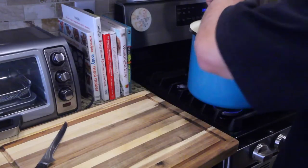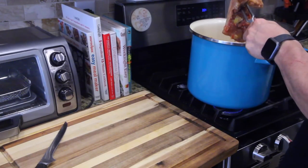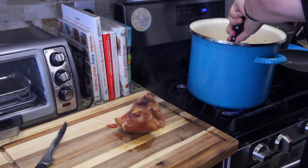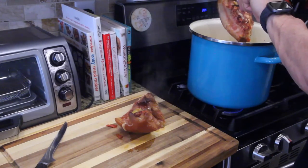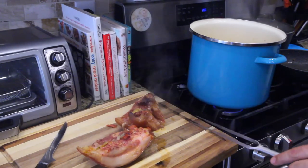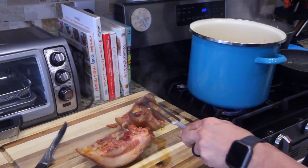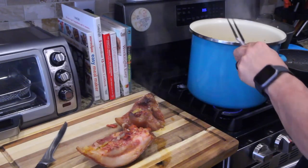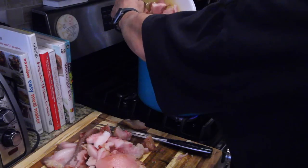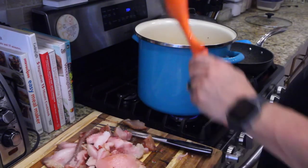The next step is grabbing your ham hock or jowls, bringing it out of the pot. You're going to cut the fat off, cut the skin off, and save the meaty part. Chop it up and put it back in the pot. I trim most of the meaty pieces out and then pour it back in — go ahead and stir that up.